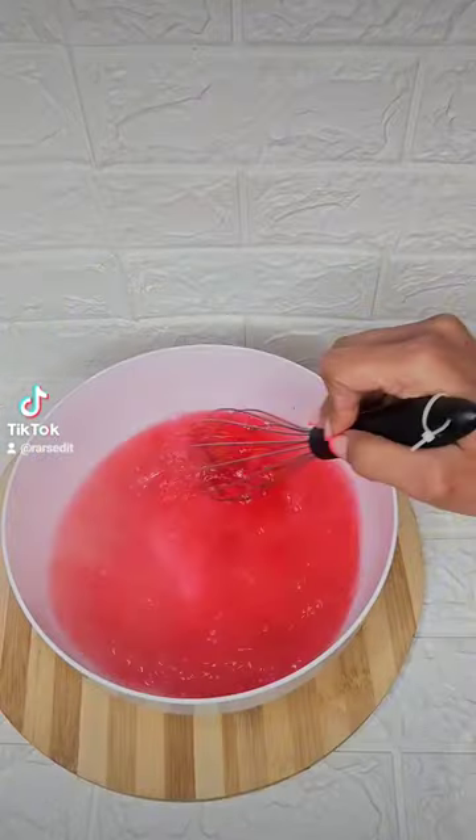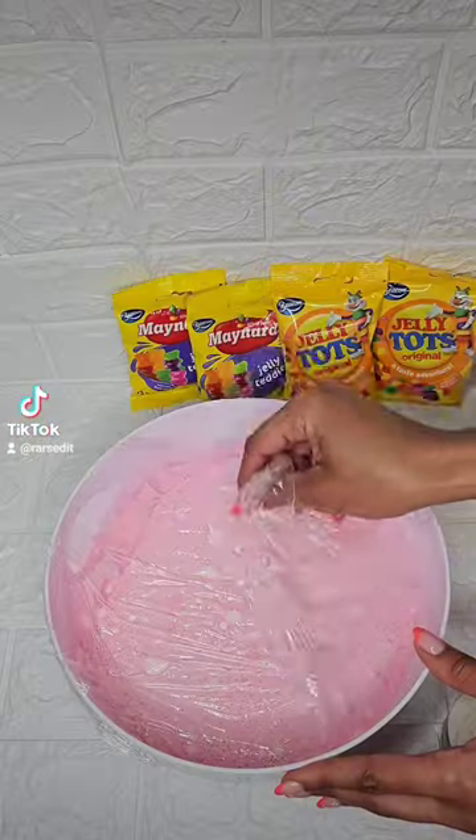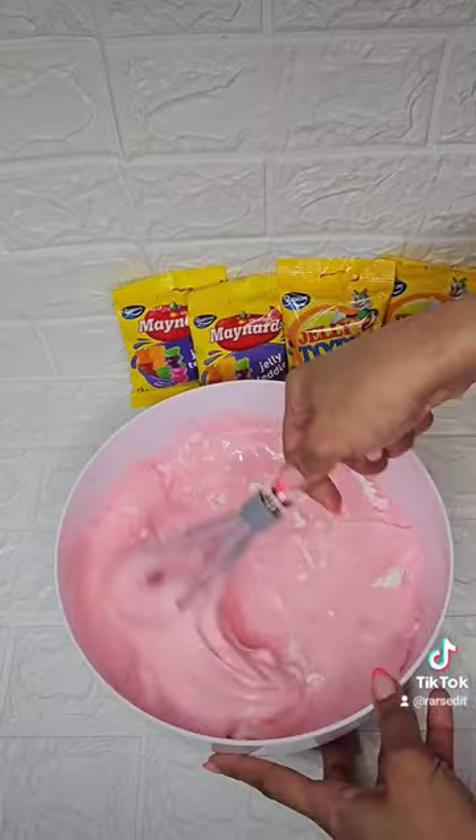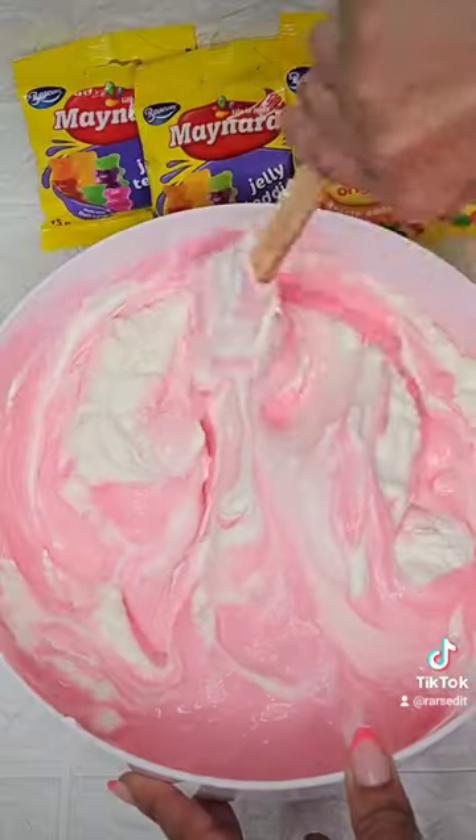In a bowl, combine your jelly and water for a good mix and set aside to cool. In the meantime, whip up some cream. Add a third cup to your cooled-down mallow mixture and whisk up nicely before adding the balance of your cream and fold that in gently.